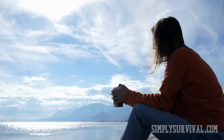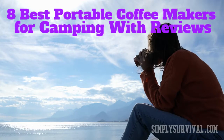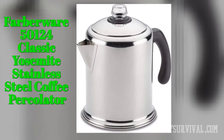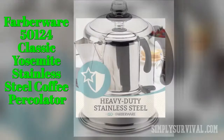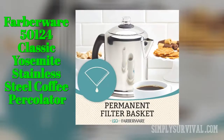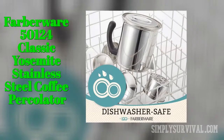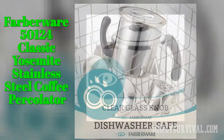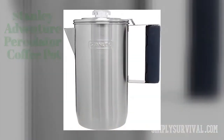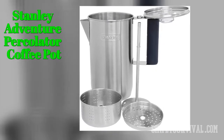Bearing in mind all the important elements and types of portable coffee makers, it is the right time to look at the list of top camping coffee makers. The Farberware 50124 Classic Yosemite stainless steel coffee percolator offers great value for money. It is sturdy and durable with a permanent filter basket and stay-cool handle. It is dishwasher safe, and although it has an eight-cup capacity, it takes around 20 minutes to make those eight cups of coffee.